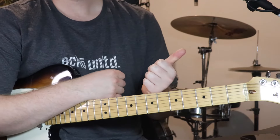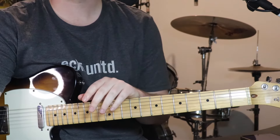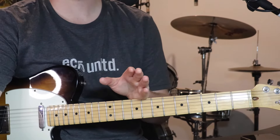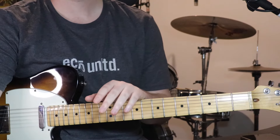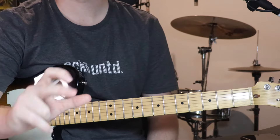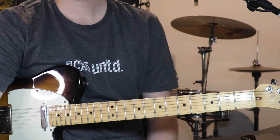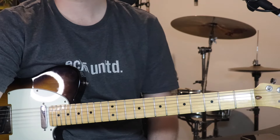So we've got verse 1, chorus 1, verse 2, and then a lead line that comes over verse 2 and a few other spots. We've got a short break, chorus 2, a second lead line, and that happens over the bridge, which we'll also learn. So I'll go through section by section, give you an example of each part, and then I'll teach it to you.